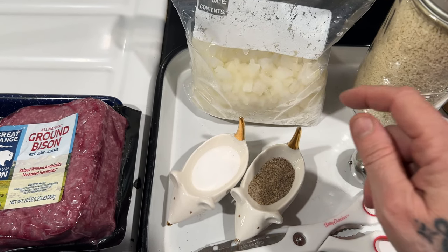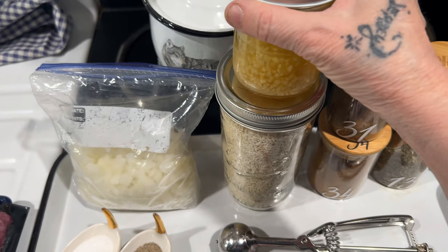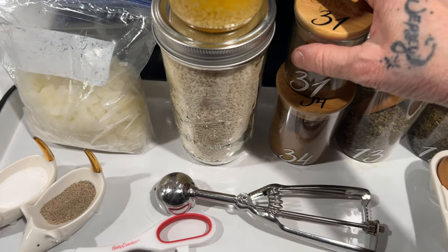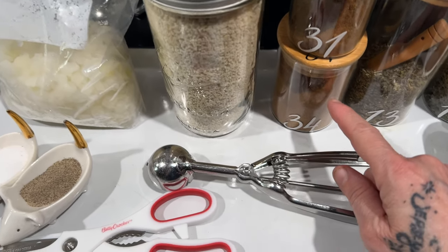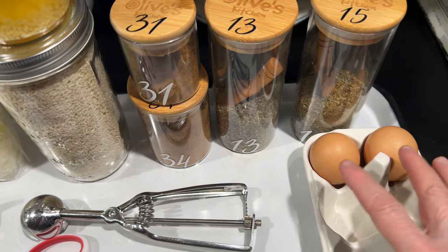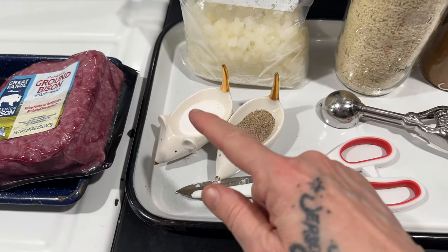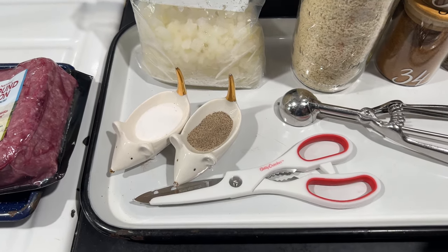I have diced organic onions from Azure Standard, frozen. I have some garlic sitting in oil. This is sourdough breadcrumbs that I dry and make myself. This is garam masala that I made — look up there, you can go to the blog and get the free printable recipe. I also have cayenne pepper, basil, oregano, two farm fresh eggs. For uniformity I really like using a cookie scoop, but you don't have to. Non-iodized sea salt and pepper I ground in my grain mill.